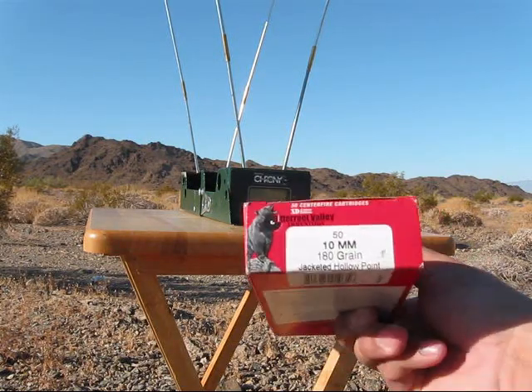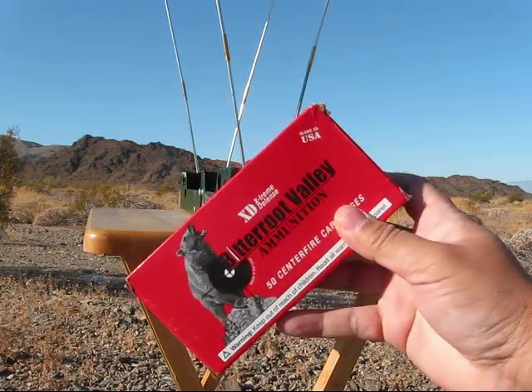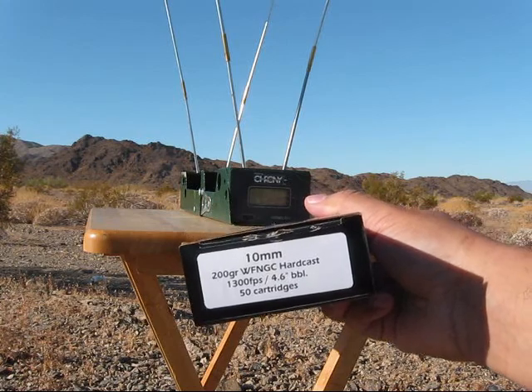All right, first five rounds: 180 grain jacketed hollow point, Bitterroot Valley. Second five rounds: Double Tap 200 grain hard cast.